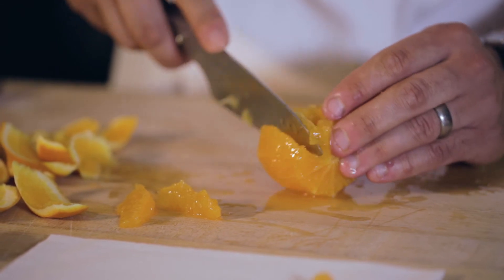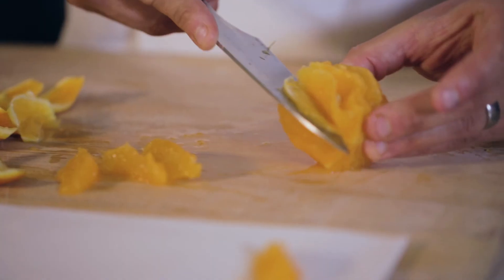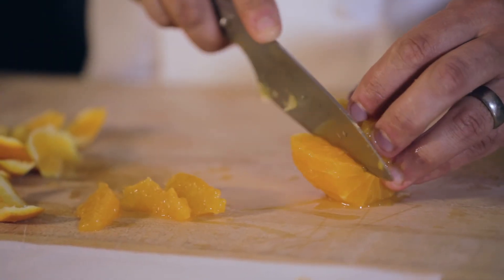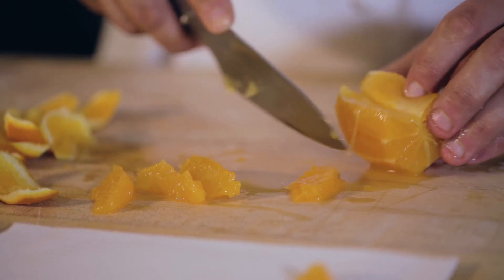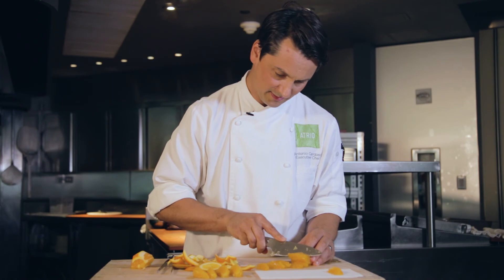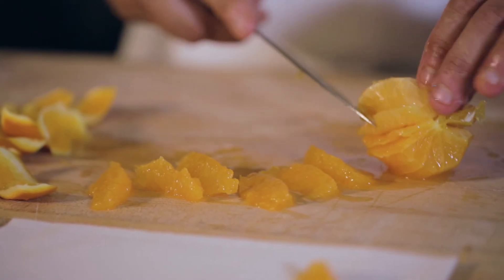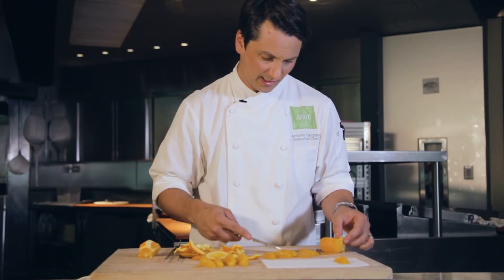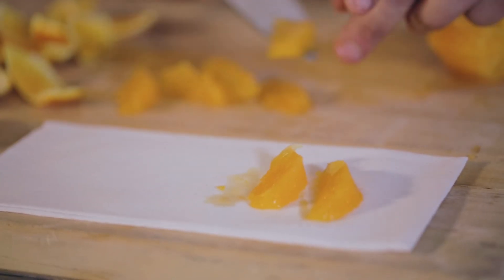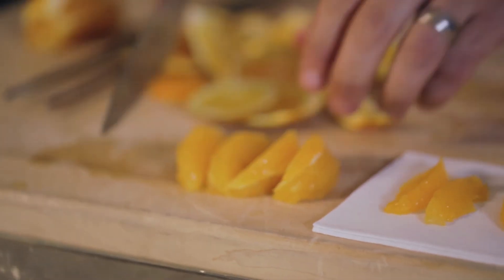Once you pull, the segment comes out and the pit stays in, so all we get is the perfect orange. You cut on one side, flip, then pull and the segment comes out. It keeps all the grainy, chewy stuff inside the orange and all the beautiful segments with no skin come out. Right way and wrong way.